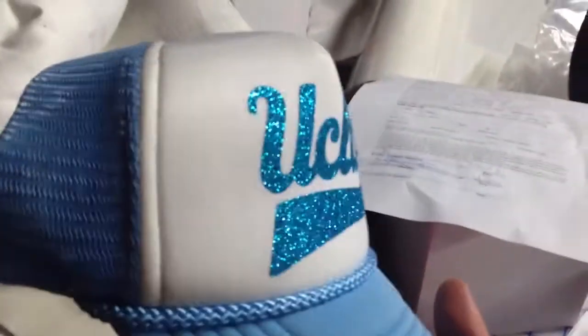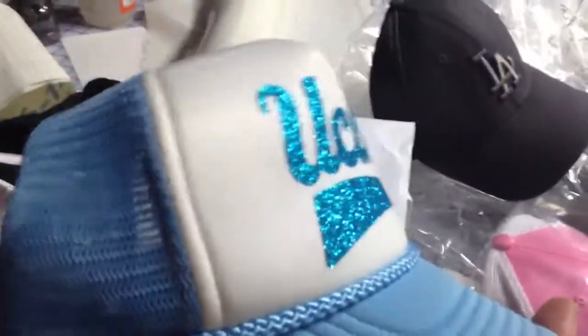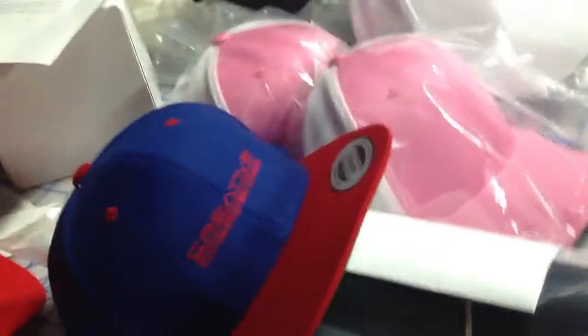For instance, here's one that I did on a foam trucker cap. You can see we actually do have glitter material, as you can see on this logo. These are just samples we have at our store, but we can do a variety of different types of hats — canvas style, regular full cotton hats. Anything and everything we could actually print on.